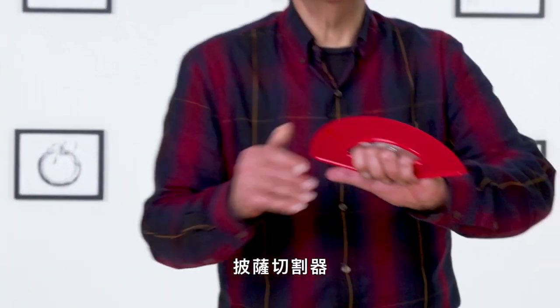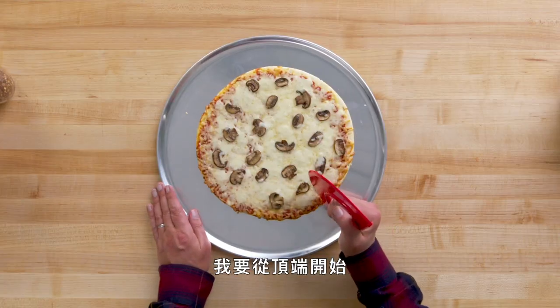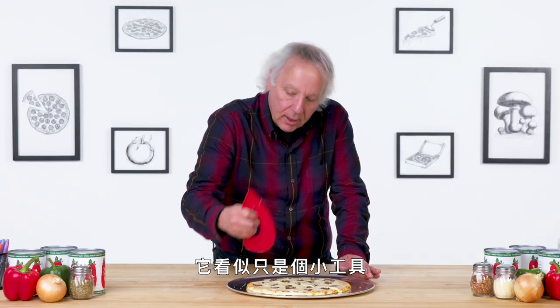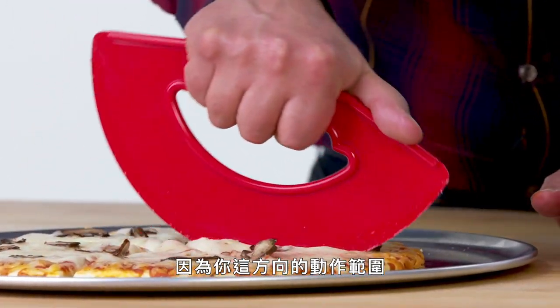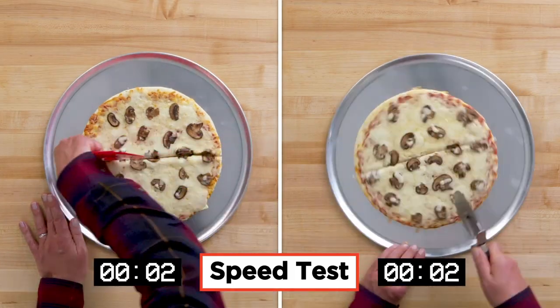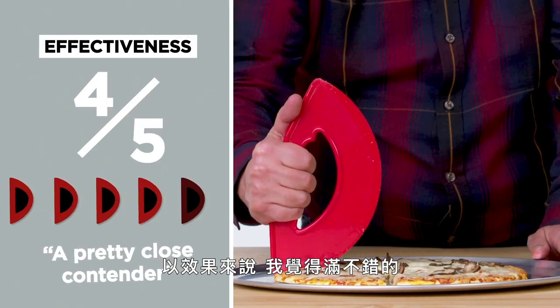Rock and Roll Pizza Cutter. This is designed to cut pizza in a rock and roll kind of way. I've got a mushroom pizza — let's put it to the test. I'm gonna start at the tip of the crust and keep rolling. It goes further than you would think — by the time you cover the distance of the curve, it really gets across the pizza. The blade is actually pretty sharp, so it cut without a whole lot of effort. Going across, the pizza slices are very well separated. In terms of effectiveness, I think this is pretty good — I would give it a four. A traditional pizza wheel still beats it out, but this is a pretty close contender.